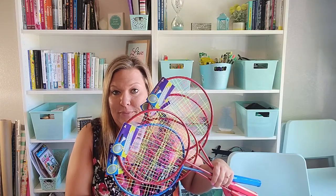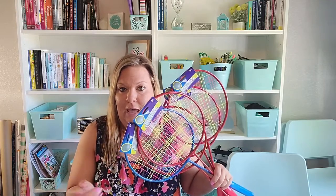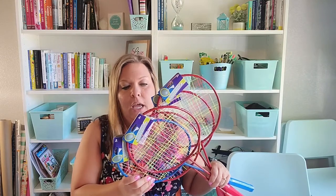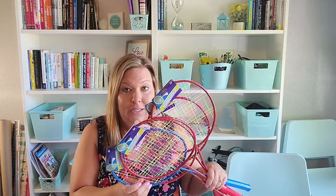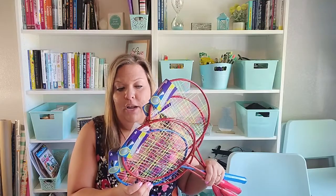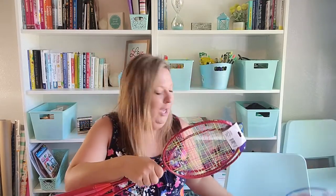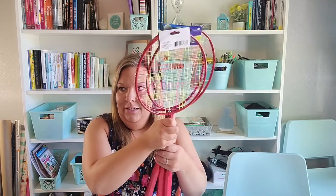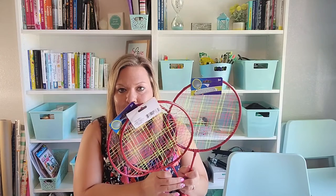You've seen me haul these before — I did a video with a Dollar Tree, Five Below, and Target haul for summer fun stuff for the kids. I got the badminton rackets, birdies, and a net from Five Below, but I picked up some more rackets here. One reason is that they're kind of flimsy and kids can break them, so it's good to have extras. The other reason I got three is for birthday party decor — my son is planning a Harry Potter party, and I already hauled some decorations like plates and banners.